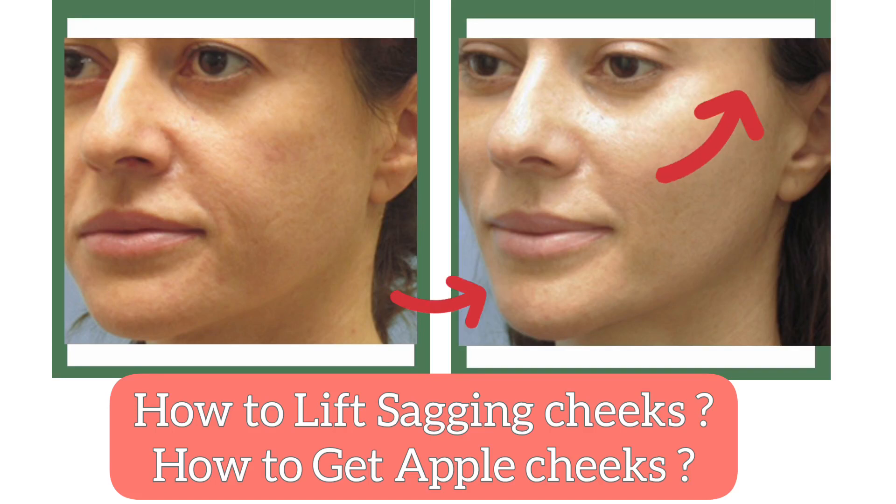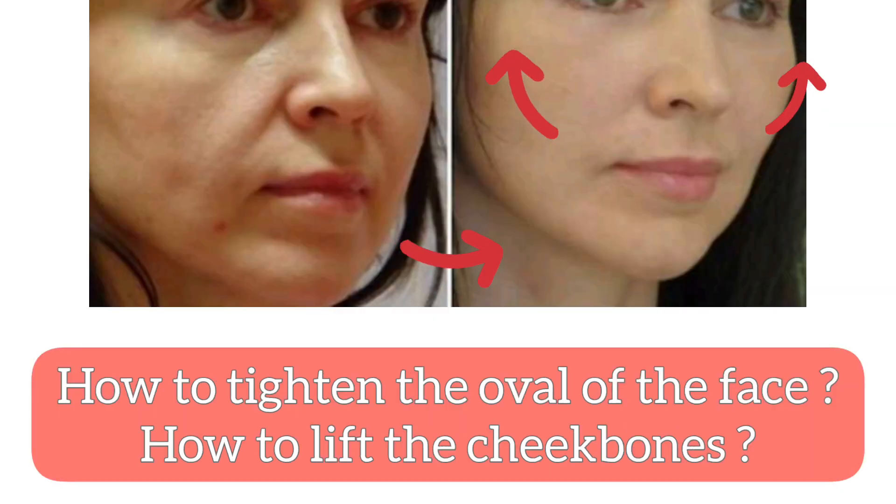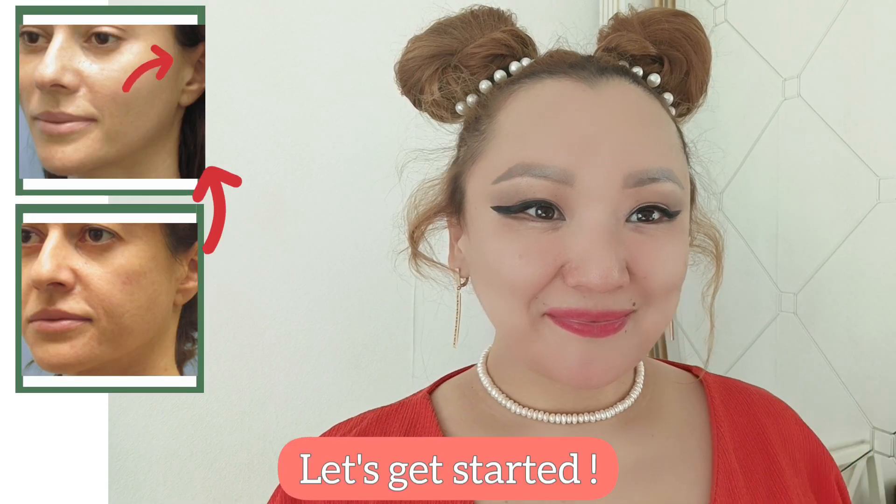How to lift sagging cheeks? How to get apple cheeks? How to tighten the overall face? How to lift the cheekbones? Let's get started!